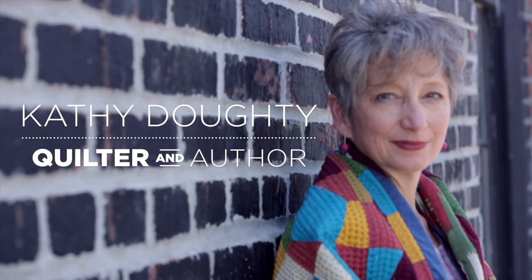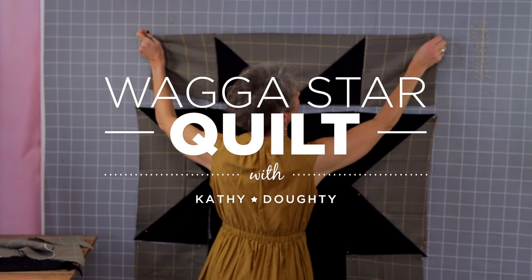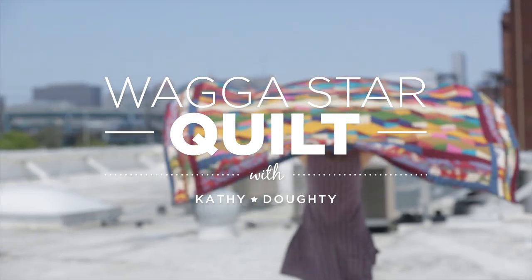Today I'm going to introduce you to the Wagga, the quintessential Australian quilt. It's a very simply constructed quilt, so whether you're an advanced sewer or a beginner, you'll have fun making this project.